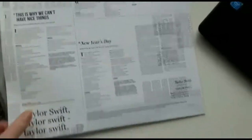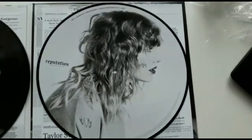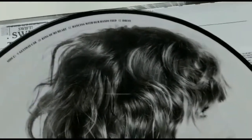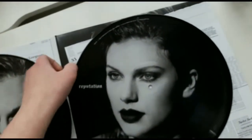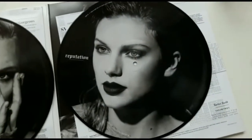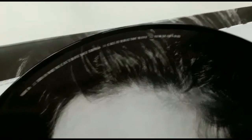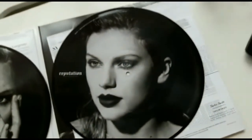Let's take the second record out. Okay, so Side C has 'Getaway Car', 'King of My Heart', 'Dancing with Our Hands Tied', and 'Dress'. And then Side D has this picture, and this one has 'This Is Why We Can't Have Nice Things', 'Call It What You Want', and 'New Year's Day'. I think this is actually going to be my favorite side — the one I'm going to play over and over.